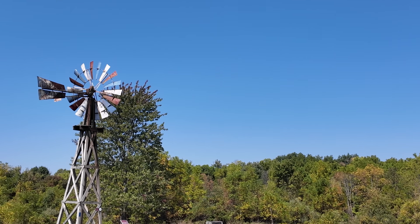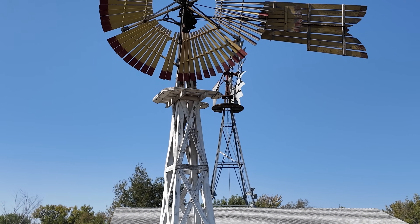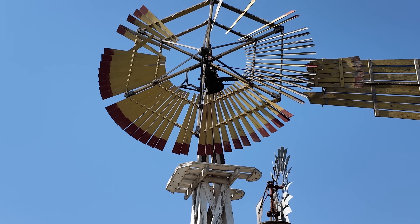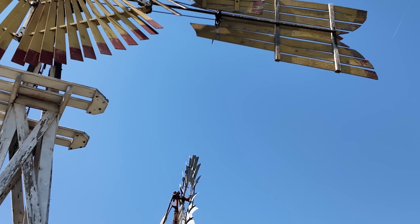While it's easy to assume that everything's been moved over to electric, that's not the case, as anyone who's driven through the western plains of the U.S. can tell you. In fact, it's estimated there's still around 60,000 of these windmills still out there pumping water today.